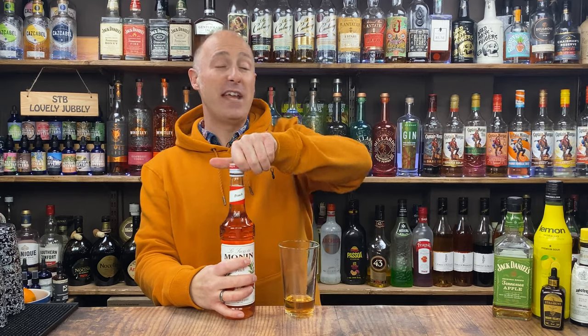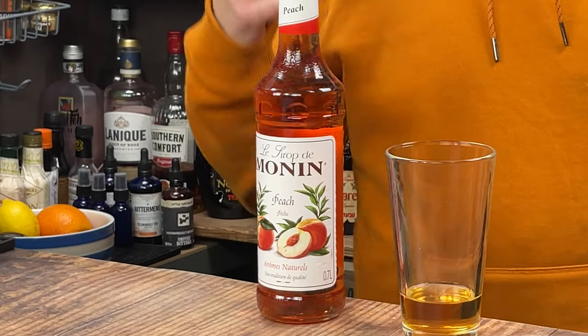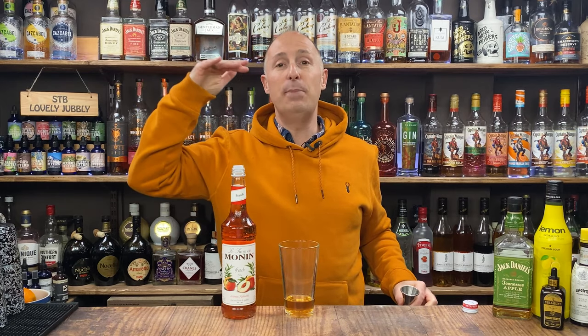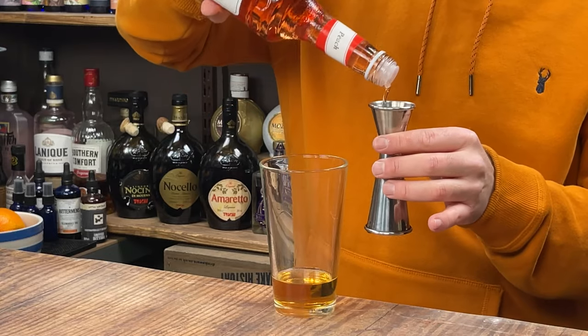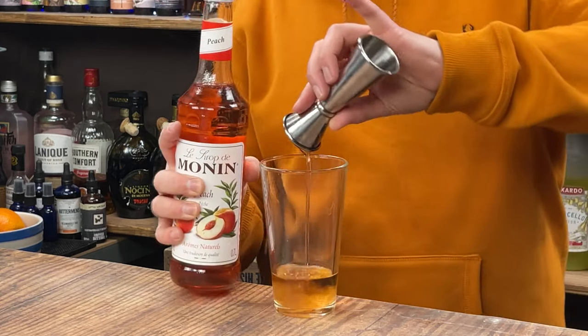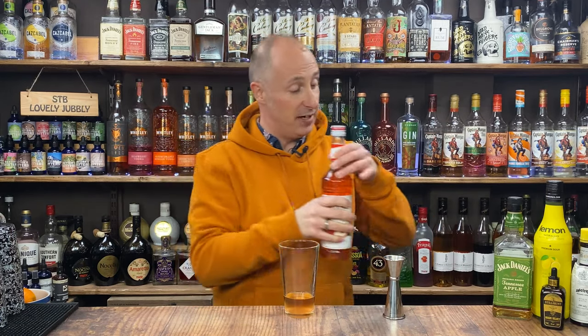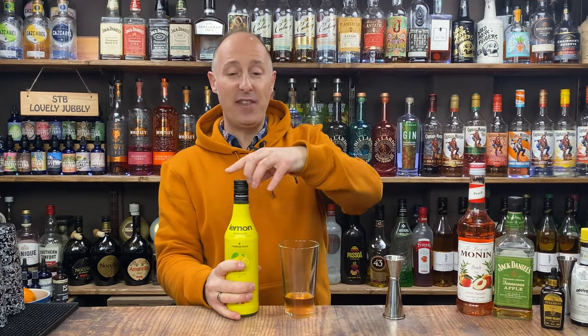For ingredient number two, I'm going 15ml — half an ounce — of the peach syrup. The flavours, don't get me wrong — the blueberry, raspberry and strawberry are really punchy, but I don't find the syrups as sweet. With the peach and the cherry, I don't need as much. So 15ml, half an ounce of that. I'm going 22.5ml — for UK, 25ml — three quarters of an ounce of lemon juice.